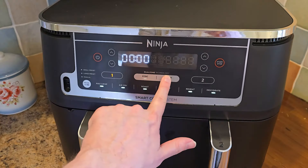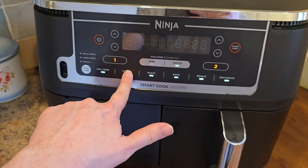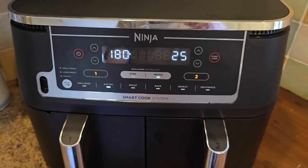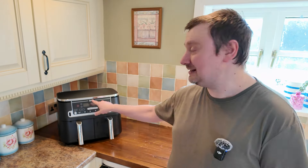There are two helpful buttons on the air fryer: Sync and Match. For example, if on drawer one you needed to air fry for 25 minutes at 170 degrees, and in drawer two you wanted to cook at 160 degrees for 15 minutes, hitting the Sync button will make sure that everything finishes at the same time.